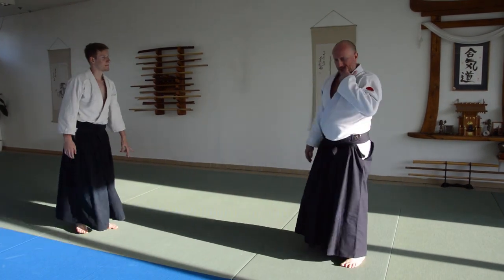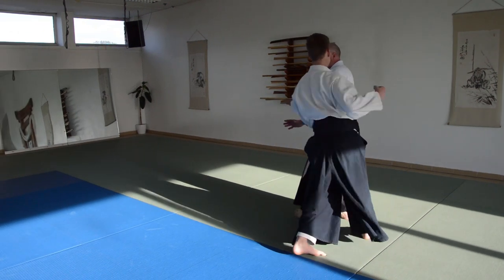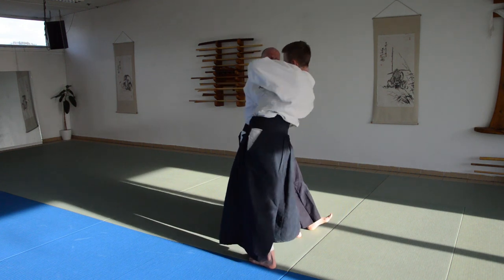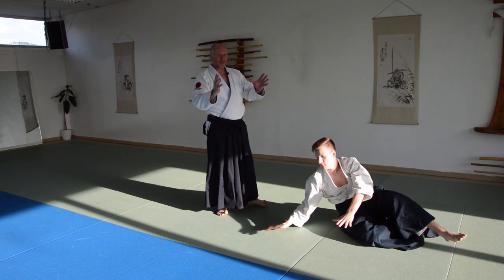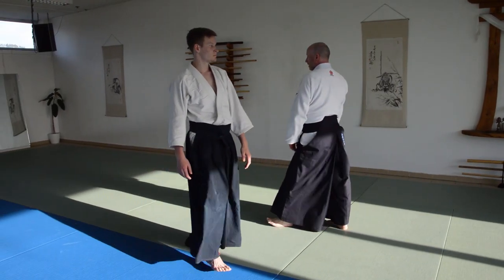As the sucker punch comes in, I need to bring my hands up. Even if I take a little bit of it, I need to make sure my hands are there to absorb as much of the impact as possible.